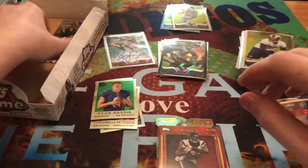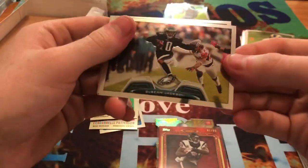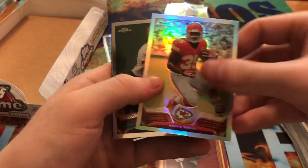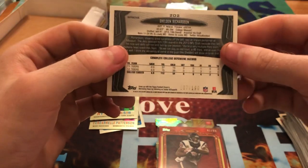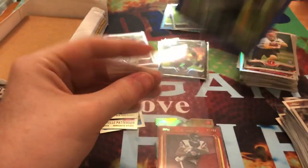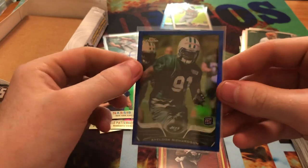Going to our last pack in the box here. We get Deshaun Jackson, a refractor of Nile Davis, Rex Burkhead, and a blue Sheldon Richardson — that one's out of 199. I like that blue color.